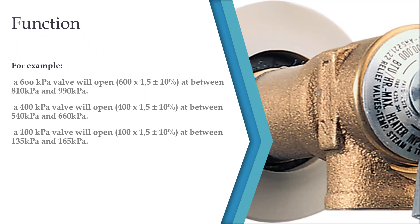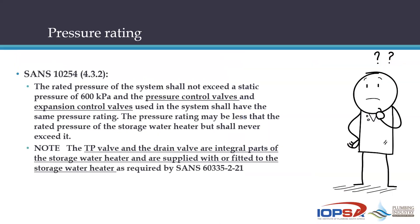SANS 10254 section 4.3.2 states: the rated pressure of the system shall not exceed a static pressure of 600 kPa — that's the maximum rated pressure for domestic systems. The pressure control valves and expansion control valves used in the system shall have the same pressure rating, so the PRV and PCV shall have the same rating. That pressure rating may be less than the rated pressure of the storage water heater, but shall never exceed it.